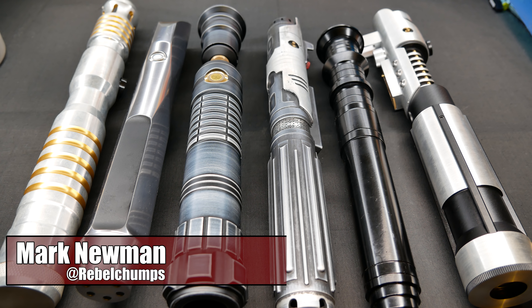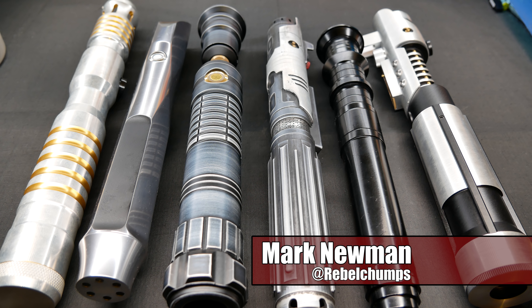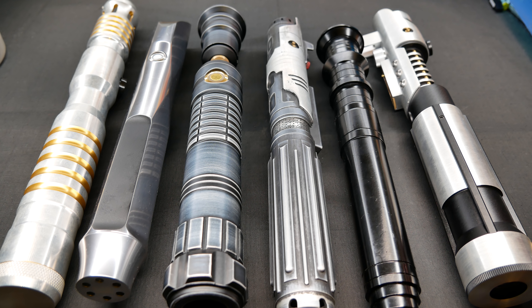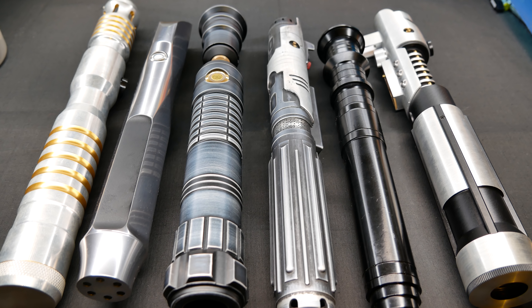Hey everybody, welcome back to the Rebel Chums channel. Today we're going to look at an array of different lightsabers and why I think each of these brands are fantastic for a purchase. Now there's one missing and that's Vader's Vault. I actually have seven recommendations of saber companies, but the Vader's Vault I'm just going to tell about it — there will be a new Vader's Vault saber coming in which will replace the empty spot. But let's start with Ultra Sabers.